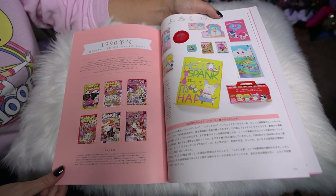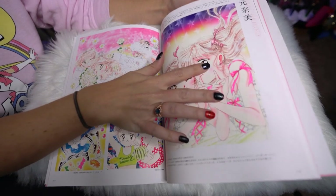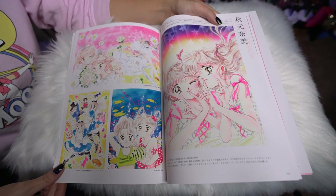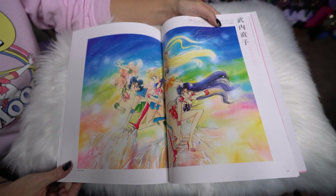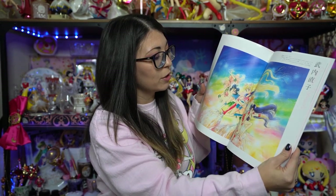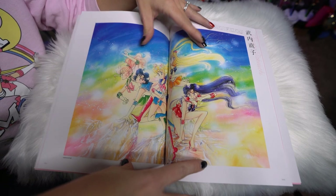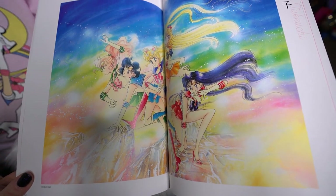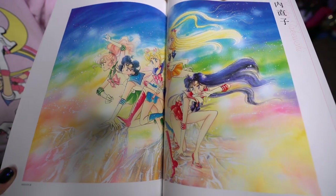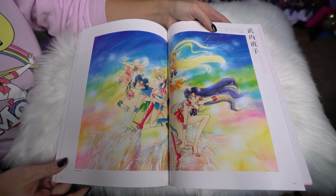So that was the historical section. Now we get into the 1990s. Here we have Sailor Moon — the first piece of Sailor Moon art is a beautiful rainbow-colored gorgeous manga print that Naoko Takeuchi did back in the day. This is a beautiful piece, one of my favorites. I would love to get a large print of this. Hopefully I can buy it at a good price eventually.